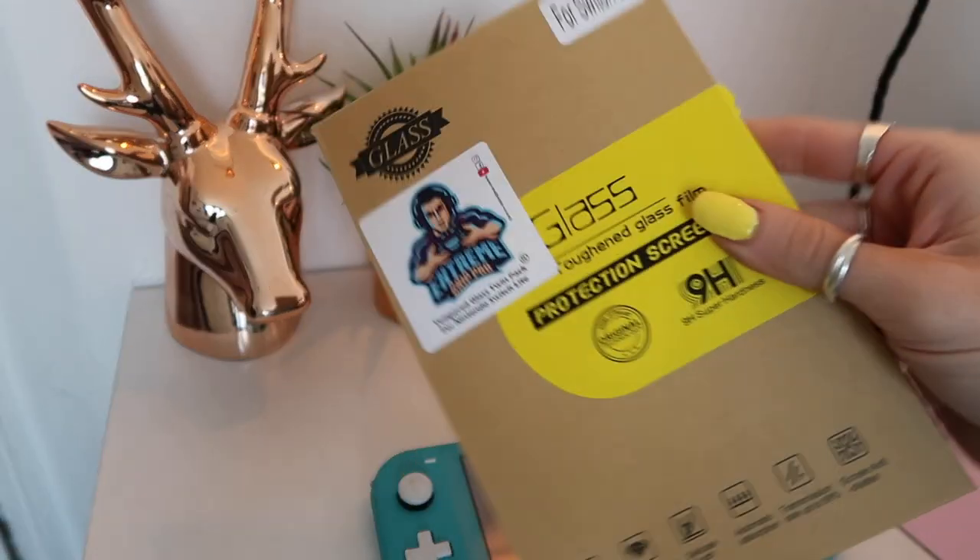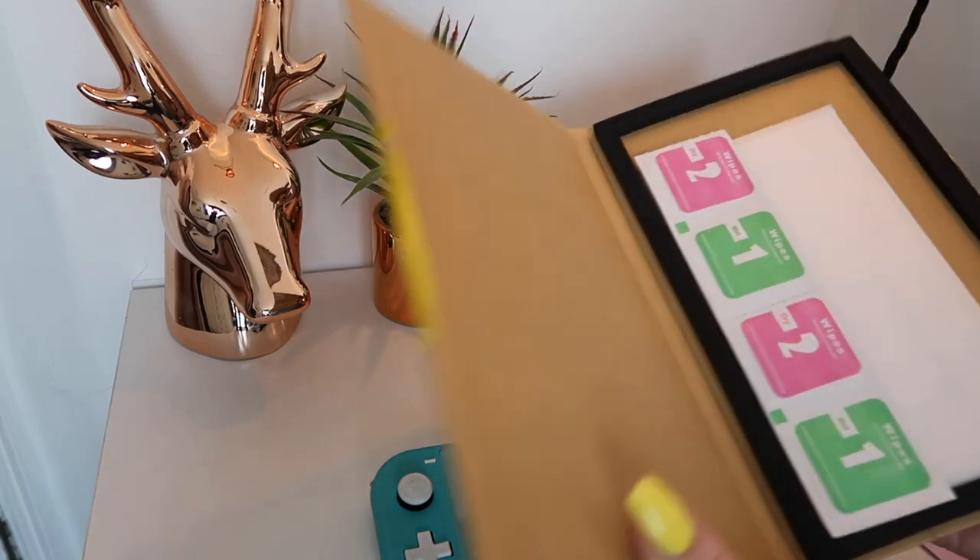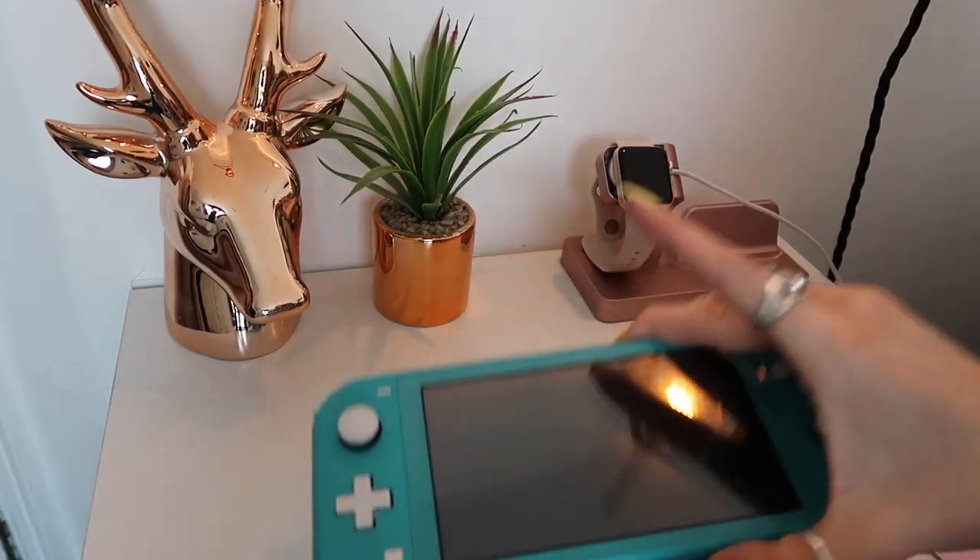I got a clear case to go over it because it will protect it and also give it that shiny feel. I'm all about personalizing things. I also bought the game Luigi's Mansion 3, and I've got a game called Yonder which is amazing — I'll show you that as well.